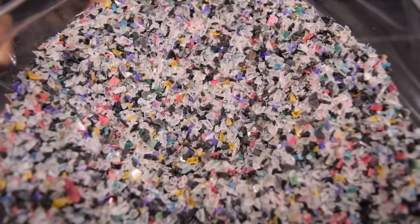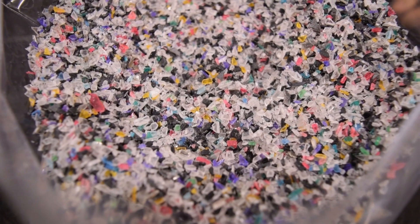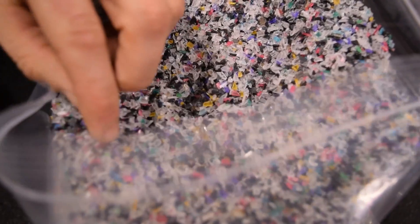Multiple colors - we were talking about this before we started. There's just something about the colors in there that I find really satisfying. There's a lot of clear and then there's a little sprinkling of color in there. I like the amber - the yellowy one right there.